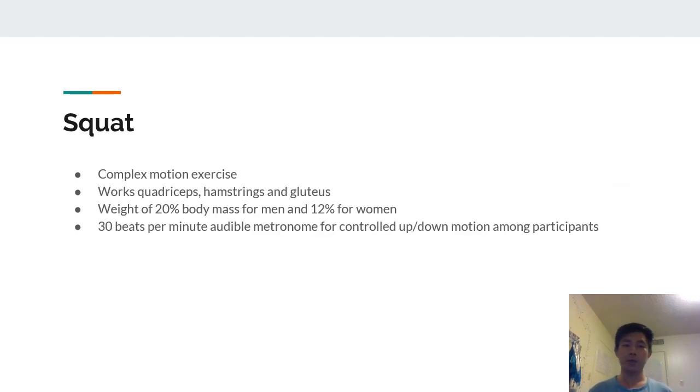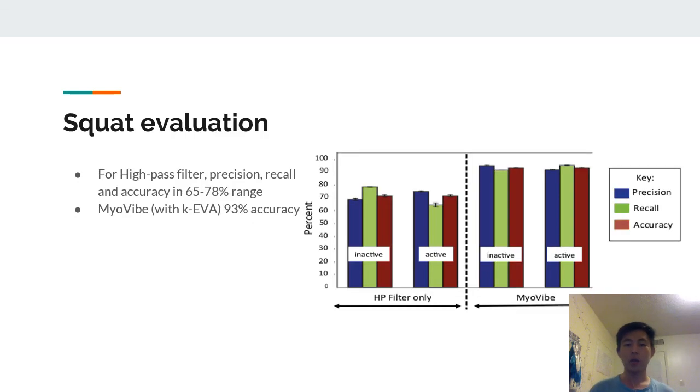The squat was performed because it is a complex motion exercise working the quadriceps, hamstrings, and gluteus. A weight of 20% body mass for men and 12% for women was used, and a 30 beats-per-minute audible metronome was maintained to control up-and-down movement among participants for comparable results. On evaluation, the high-pass filter only system had relatively low precision, recall, and accuracy compared to MyoVibe, likely due to the complex motion and noise involved.